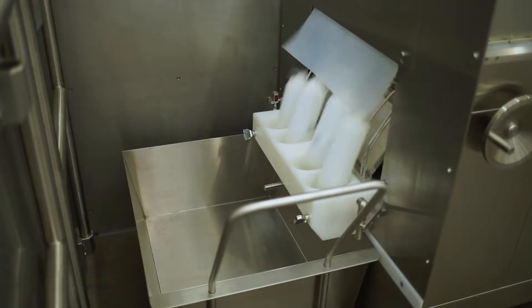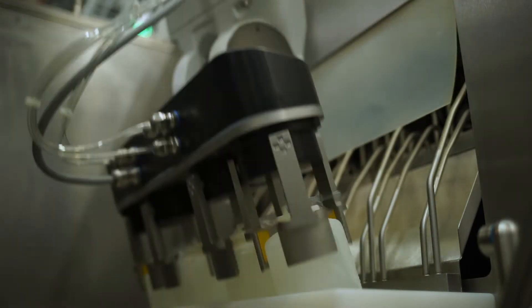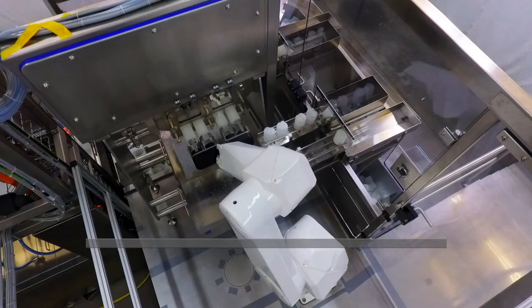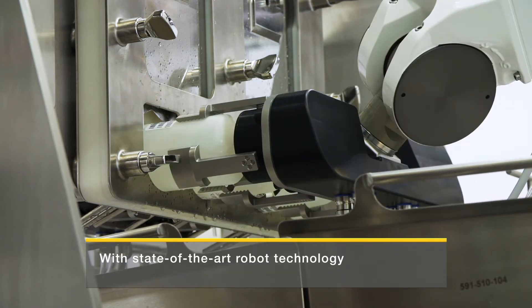Then the plasma bottles drop into the collection hopper in an upright position for the first robot, which grips the plasma bottles and guides them into the subsequent cutting station. From the other side, the second robot grips the plasma bottle by the base. Then the bottle is cut in half.